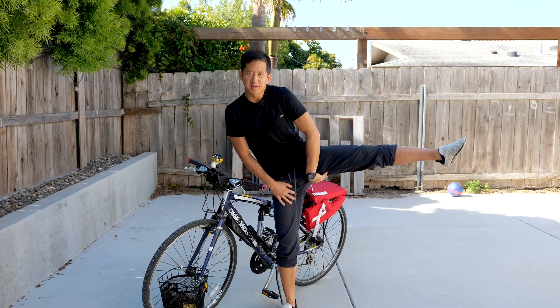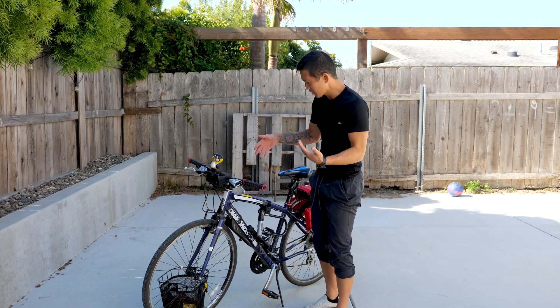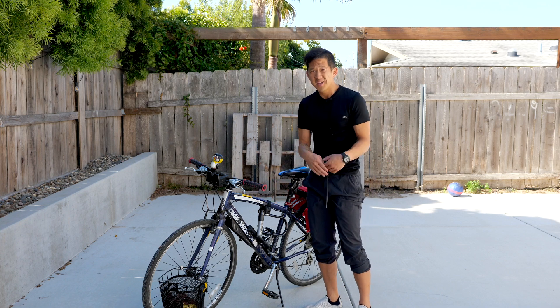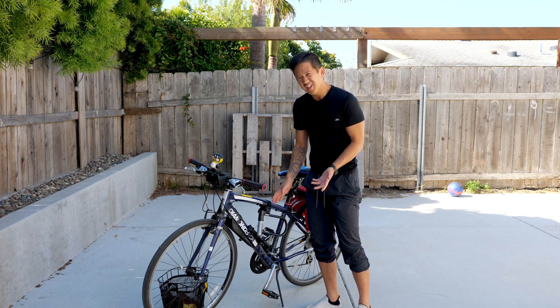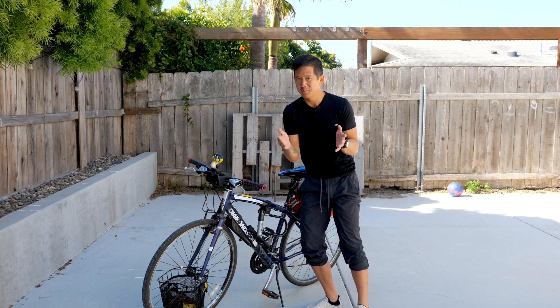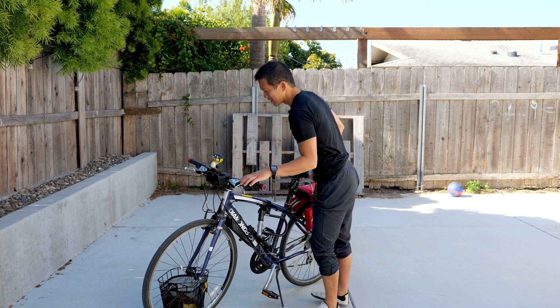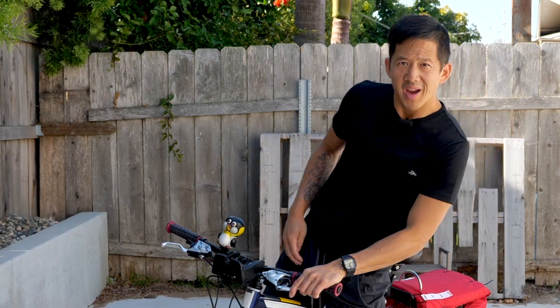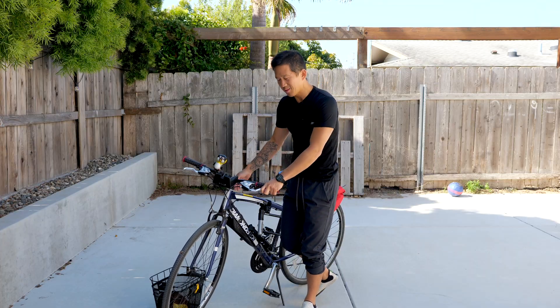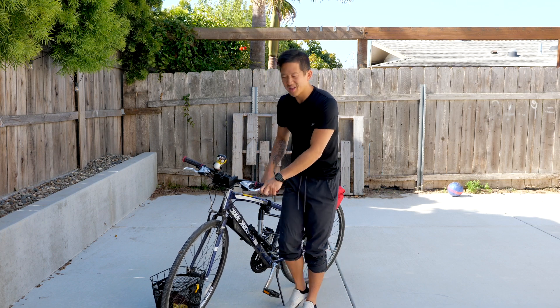The ability to open up your hips so you can swing your leg around is really important if you have a bike like mine where the top bar is up high. If you have a beach cruiser or a step-through then it's not as big a deal, but it's only hiding your lack of hip mobility. So it's good to be able to test this and make sure that you have that hip mobility and that you're not being limited. Of course if you just want the easy answer, get a step-through or a beach cruiser — but your hip mobility will eventually come back to haunt you in some other way.